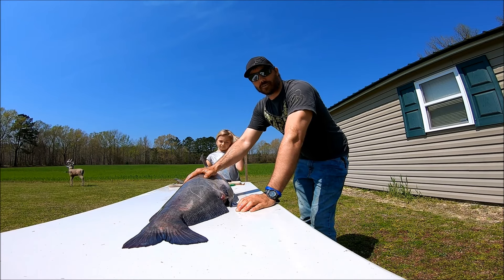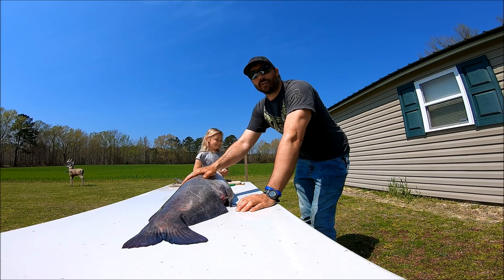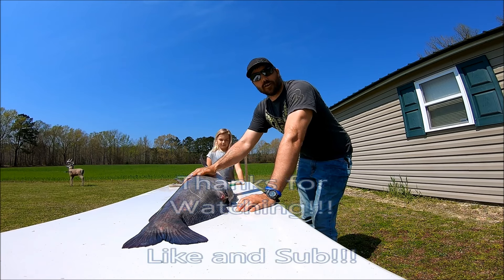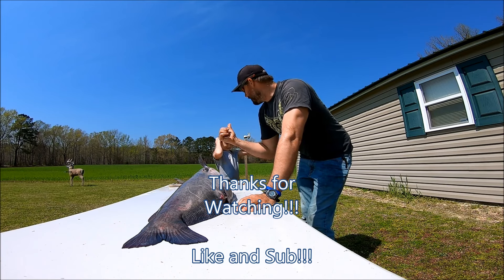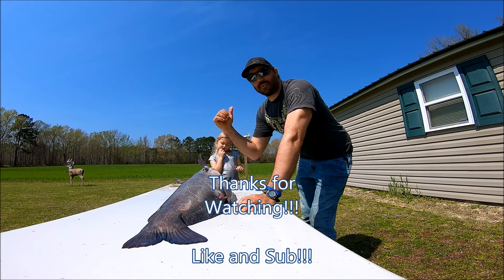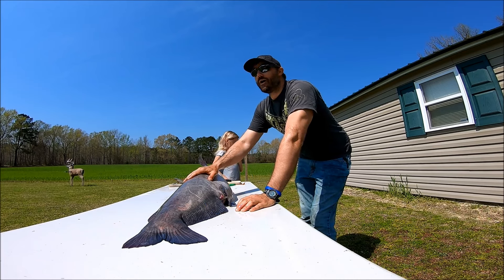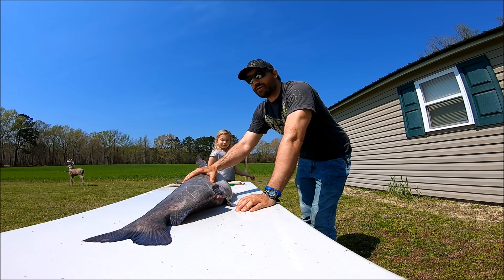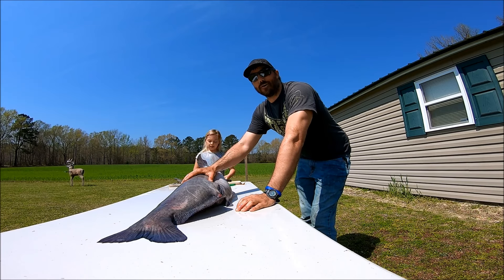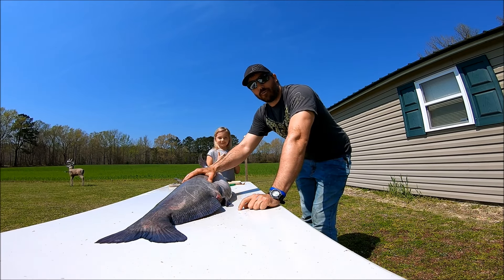Kai had some trouble getting this bad boy in, but we got it. The first one we got was about 25 pounds too. Like I said, the big ones are used for muddle and all the other ones we're gonna fillet out for frying or grilling. We had a great time — this is the first time I've run limb lines in about 10 years, right before she was born. We're actually going out this afternoon to check them again and might have some more big ones. Anyway, like and subscribe, thank you for watching, and I'll see y'all next time on Gunfish TV!